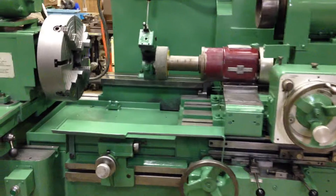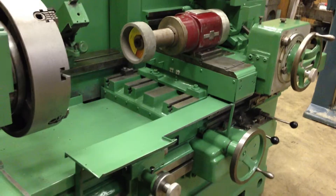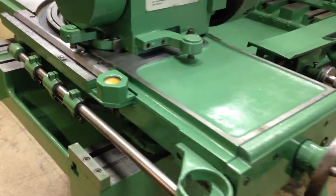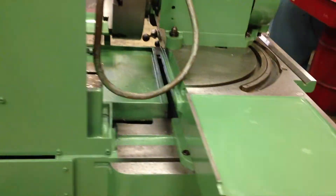This is the Heald 273A internal grinder. Just finished servicing it. Just going to show quickly the machine and then we'll show it running.